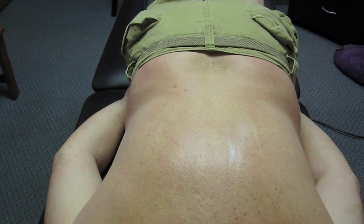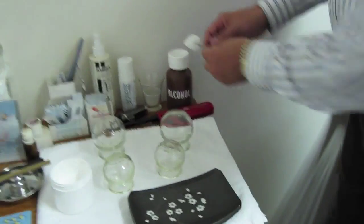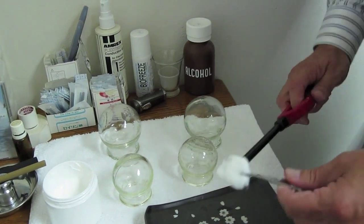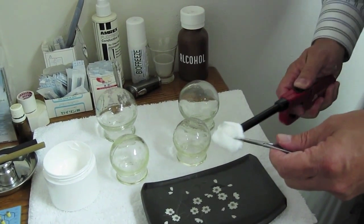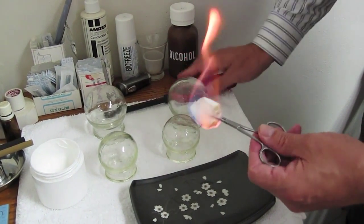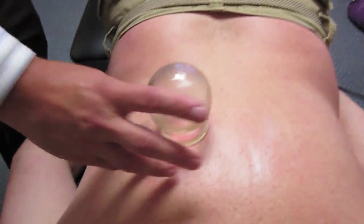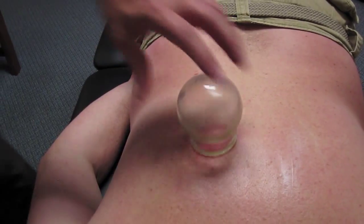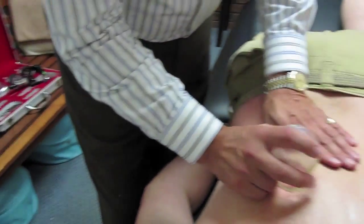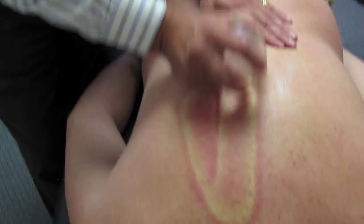Traditionally, what we do is we take these glass bulbs and we actually put the flame in there, and that starts to create a vacuum, which creates a suction on the patient. If you can see, it actually pulls that up. We leave that on there for a few moments, and sometimes we can take it and move it around — see how it brings the blood up, like so.